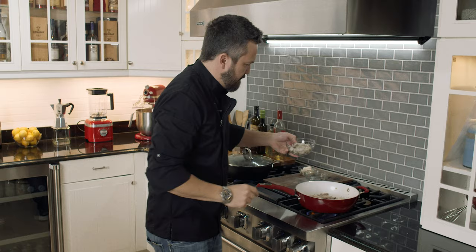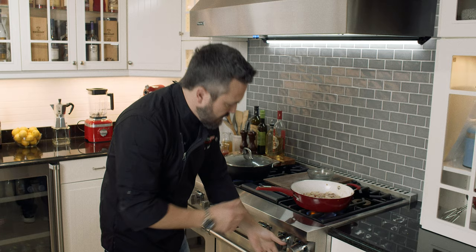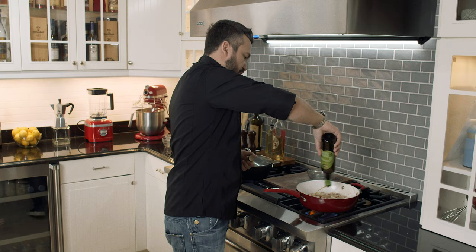Shrimp, scallops, calamari — gamberi e capesante. Turn the fire higher. Un altro po d'olio extravergine di oliva — a little bit more extra virgin olive oil. Look how nice and coated this is becoming.